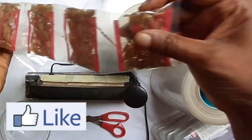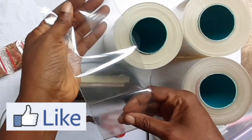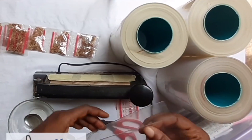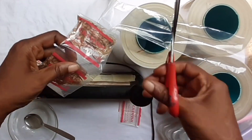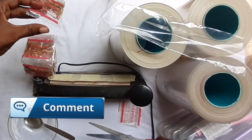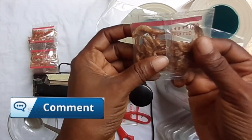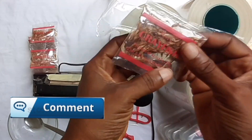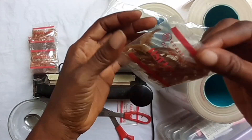Now I want to use it today — I want to seal with this. So I'm going to cut each sachet here and then sell it. This is how a sachet looks like when you cut it. You can see how a sachet of crayfish looks like this when you cut it.